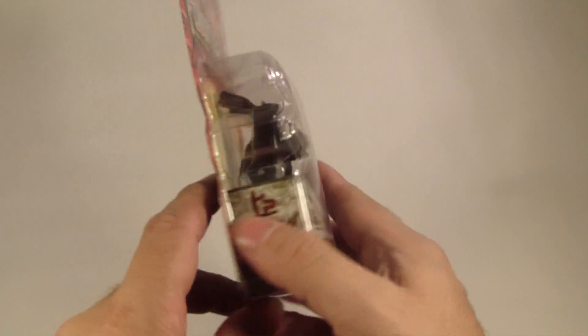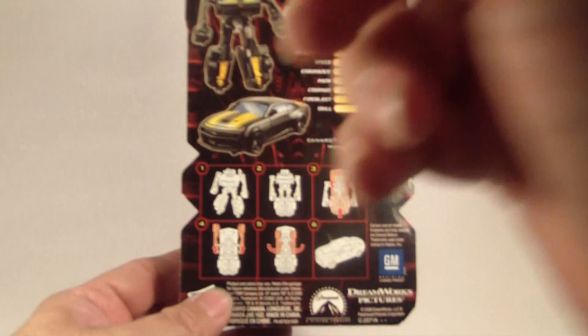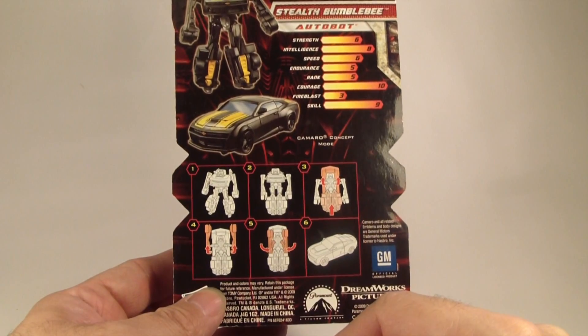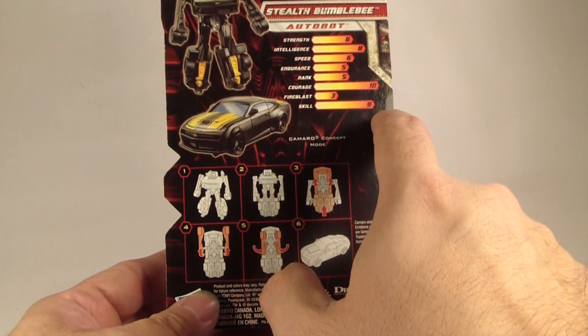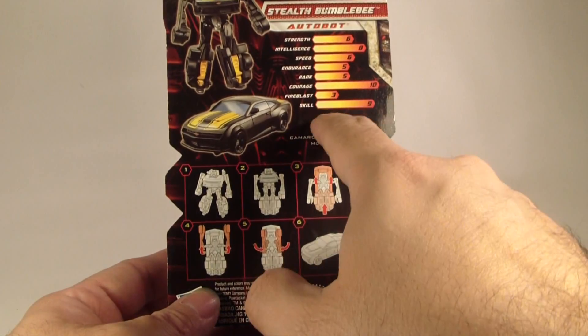It's fairly simple. As you see here on the back of the box, you have the image of both robot mode and chimera concept mode. I kind of like the rating here — strength, intelligence, speed, endurance, rank, fire blast — could be attack or something like that — and skills.